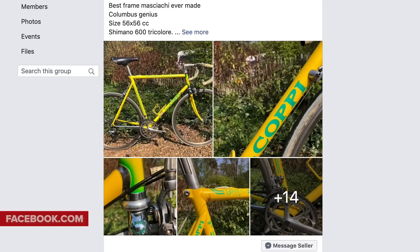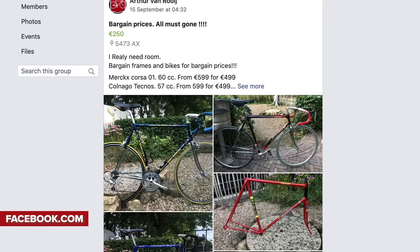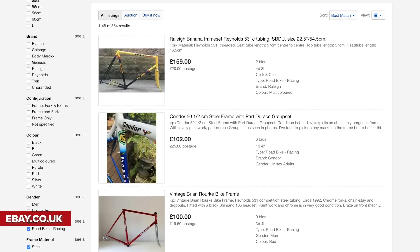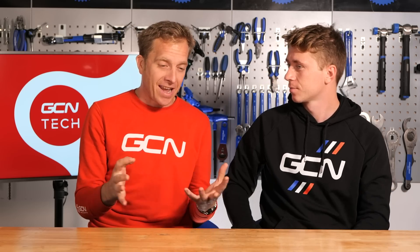eBay and Facebook Marketplace would be my two options. There are so many old frames out there, it's actually really easy to do, because compatibility was almost a breeze — all you need to worry about is your seat post diameter and your bottom bracket thread, and maybe a headset thread. Gearing is nice and easy too — just get some old down tube shifters. They don't have to be fancy. In friction mode, compatibility is nothing to worry about whatsoever.